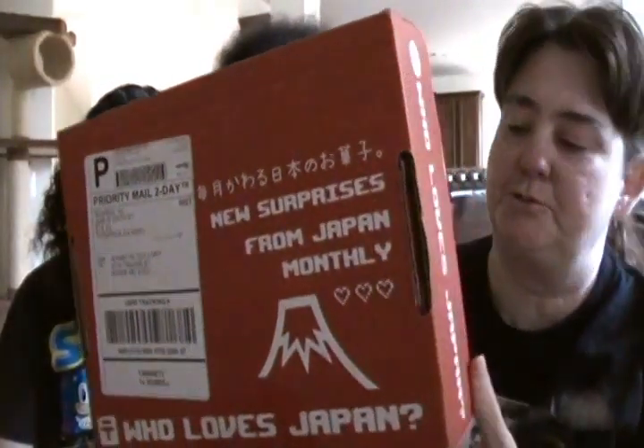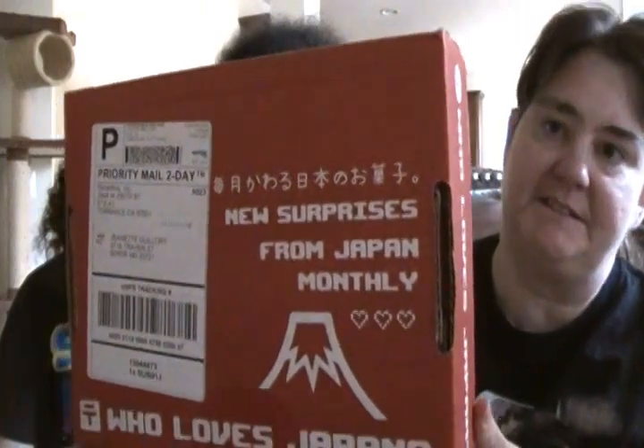Today we are opening two food boxes, candy box type. This one is the Skosh box — the biggest Skosh box, which is the Japan box. And then we got the Candy Club, which last time was so fresh and good. So let's open up the Japan box.